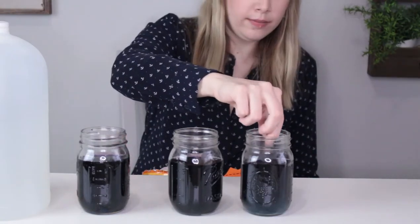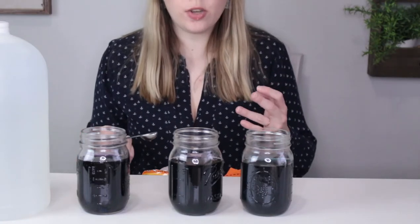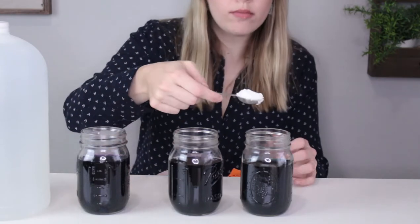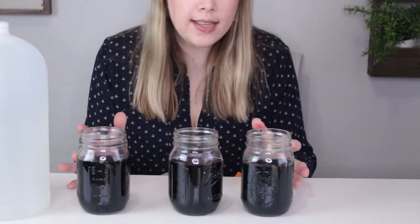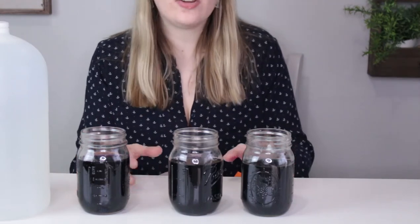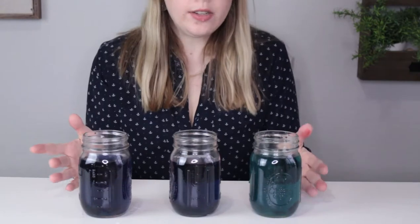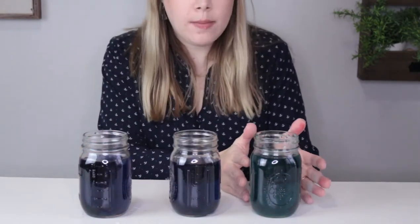Give it a little stir. It turned a bit of a lighter blue. Let's add another scoop and see what happens. If you can't see the color change, your cabbage just might be too strong and you can dilute it with water. I diluted my mixture, so now you can see on camera that this one, in fact, turned green when we added the baking soda.